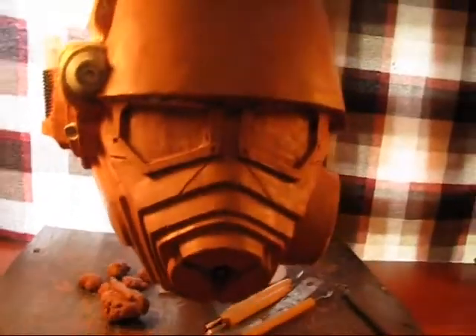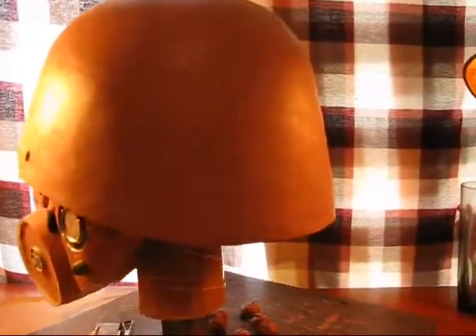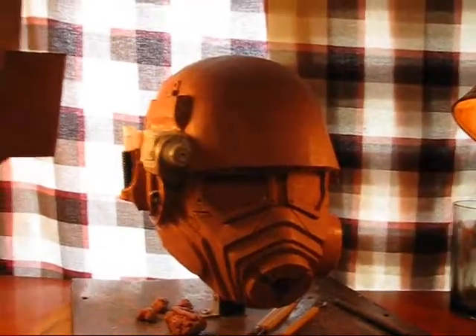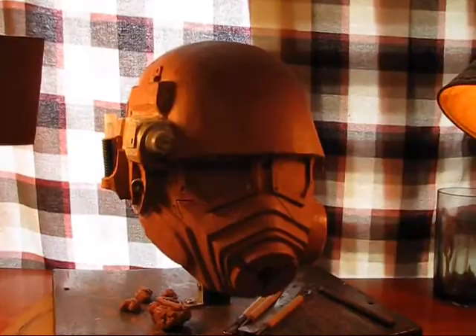I just thought I'd make a video and show you guys how it's coming along. The back's pretty much the same — I did sharpen up the edge a little bit a couple of months ago, just didn't make a video for that. But yeah, she's almost done and hopefully I'll be able to cast her pretty soon, paint one up and see what it looks like. Thanks for watching, guys.